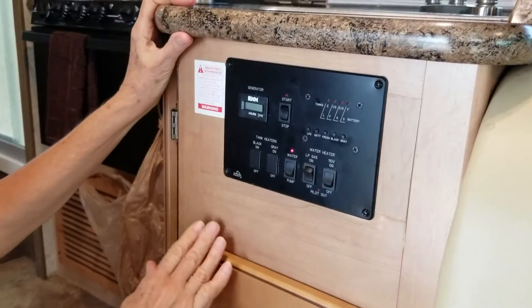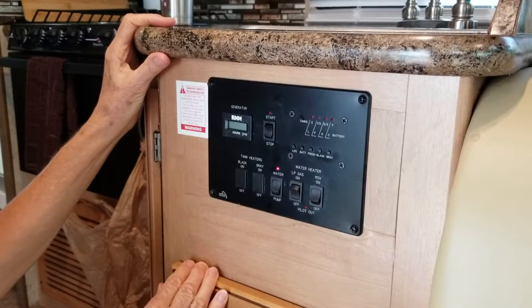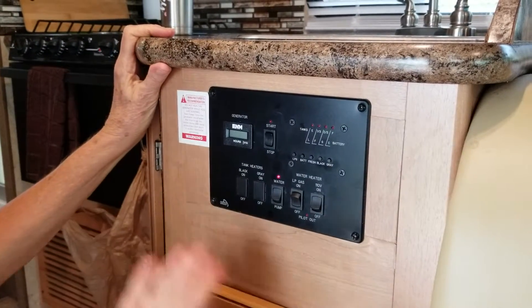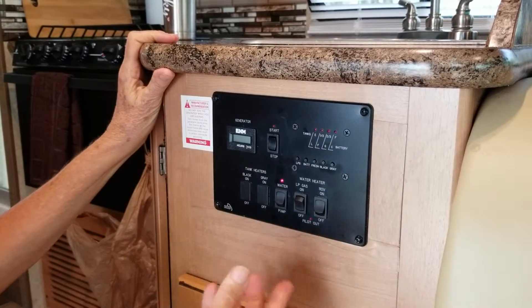Here we are learning how to start the generator. The only time you need to start the generator is when you don't have any electricity at all — you're not connected to any electrical outlet outside on the hookups — and so you need to start the generator to give yourself power.